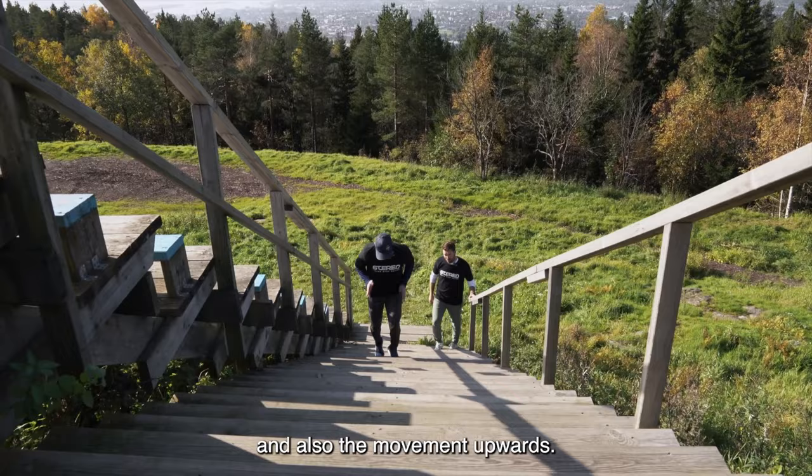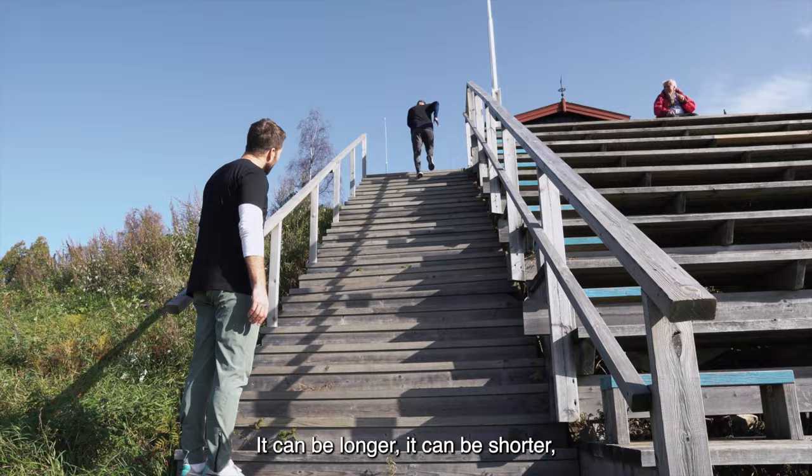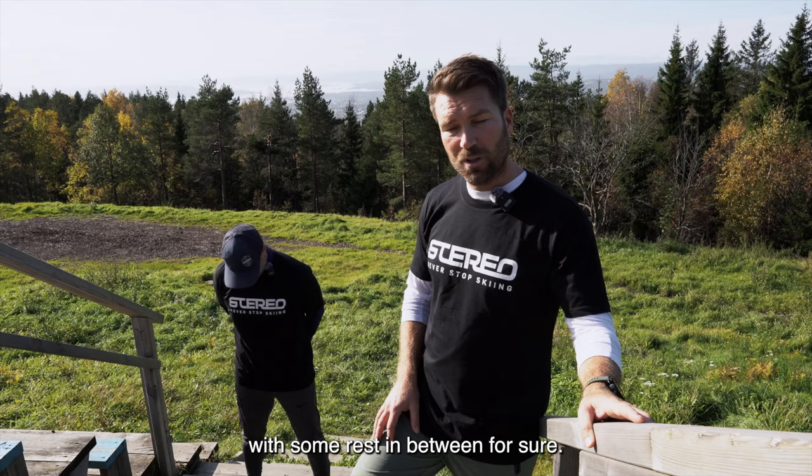My advice to you is to find a stair around where you live. It doesn't have to be as long as here — it can be longer, it can be shorter. Just do as many repetitions as you can in about 15 to 20 minutes, with some rest in between, but the most important thing is that it goes upwards.